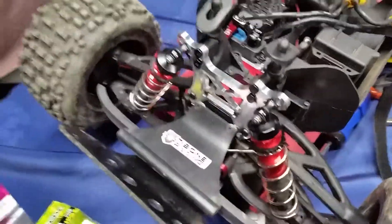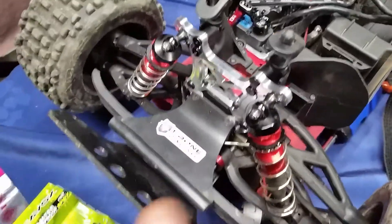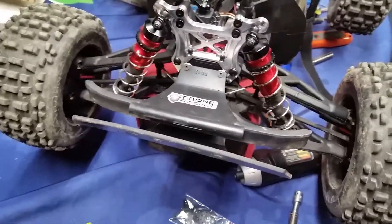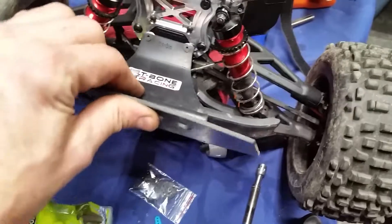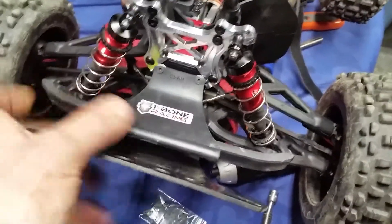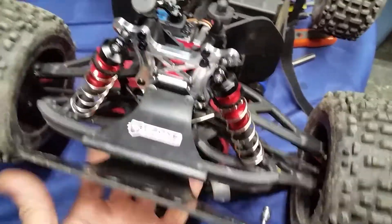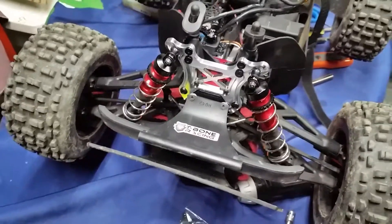I'm actually thinking about putting the RPM bumper on there just to see what it will do. I've got so many ideas I just don't know what to do. Is the T-Bone bumper better, or would I be better off with the RPM one? I even left the stock Outcast bumper on there — it helps a little bit. I have an RPM skid plate bumper too; I don't know whether that'll be better or not.